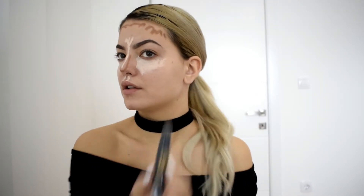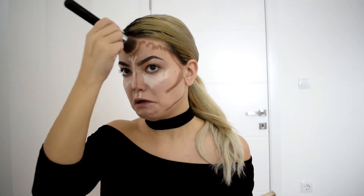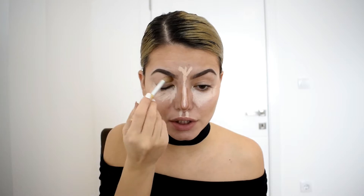Okay let me just fix that and do the other side. I'm taking this brush and I'm going to blend the nose first — the dark side — and she's kind of pushing it away here.